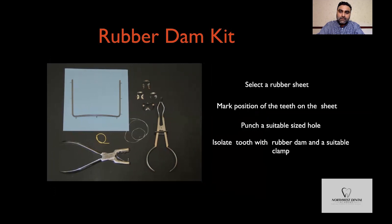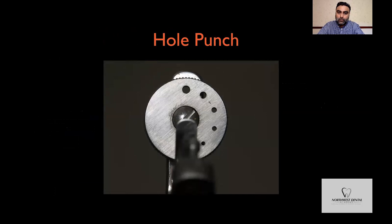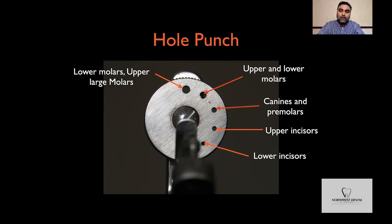This is the Ainsworth rubber dam punch, which is quite popular. It has holes of different diameters, the smallest hole being 0.5 millimetres, increasing in 0.5 millimetre increments to the largest hole of 2.5 millimetres. The smallest hole is used for lower incisors and the largest hole for lower molars and large upper molars respectively.